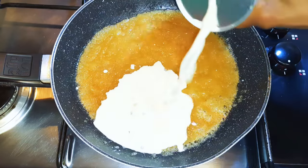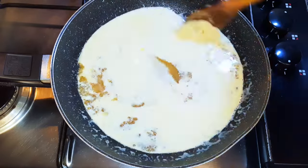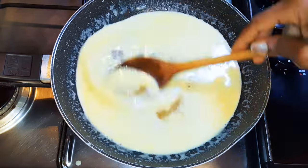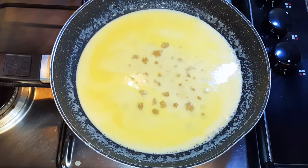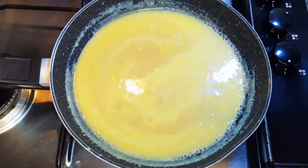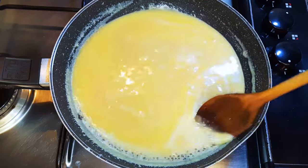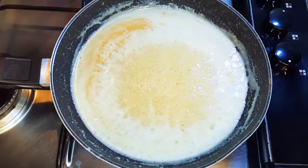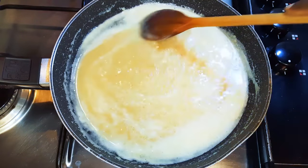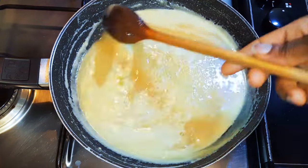Afterwards I'll pour in my milk — I'll be using about 200 ml. We're going to keep on mixing this on low fire and we will do this till it thickens up. You have to keep your eye on it always, or else it's going to burn.